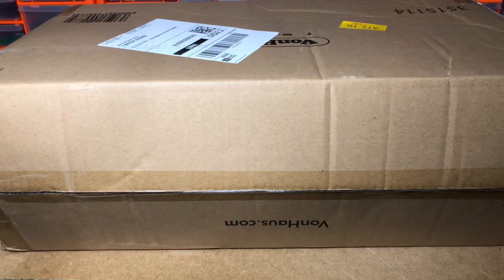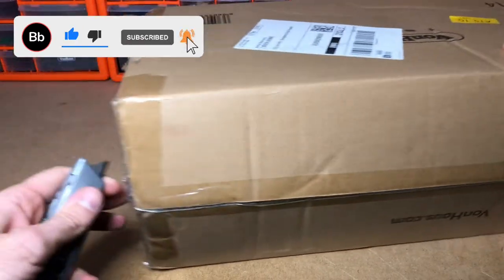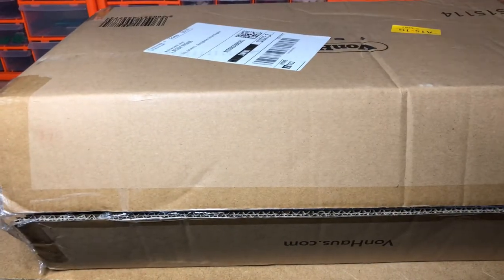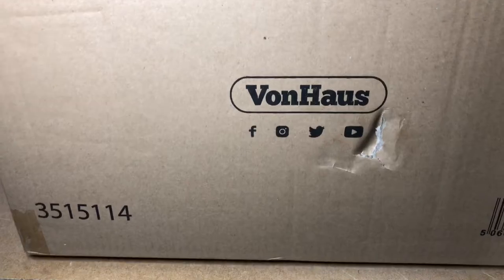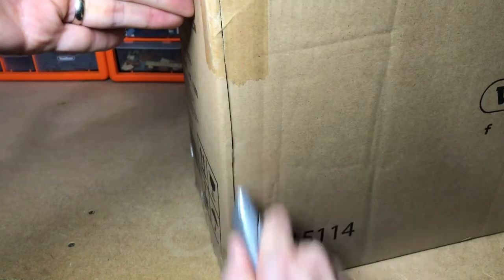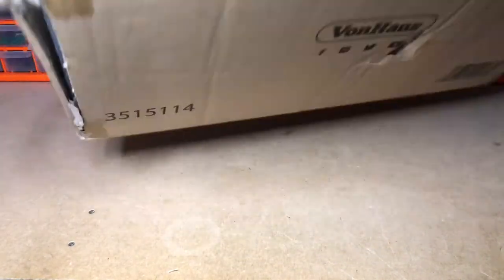First of all, let's get this big one out of the way. It does actually say on the box what it is, so it's not that much of a surprise. Let's give this box a little cut — there we go, still won't come out.